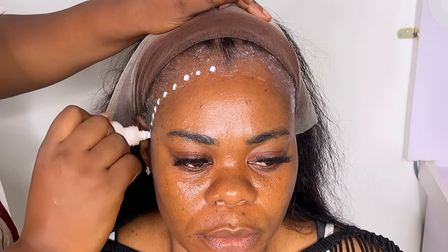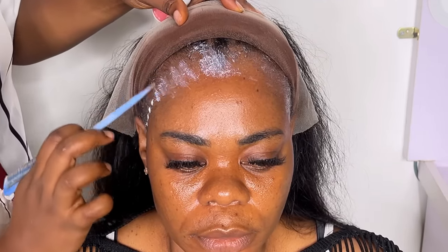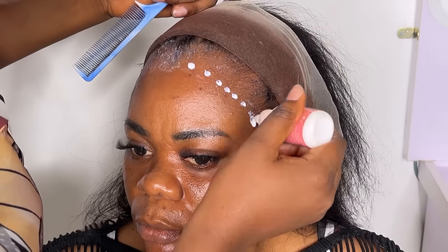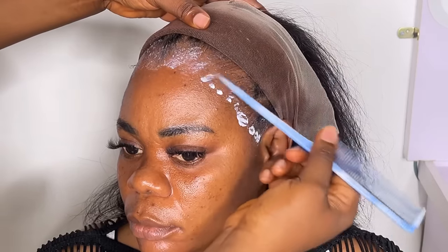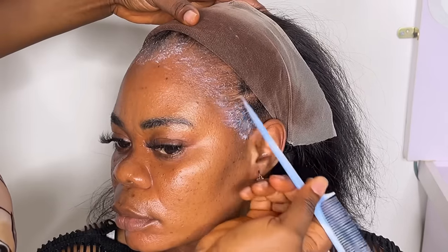Before going in again for the third coating, I let it cool and dry and let all that white, whitish glue stuff clear out completely — very clear — before placing another coat. When I place it, I spread it and then let it dry.